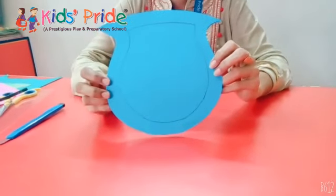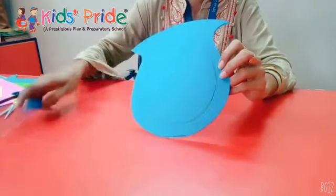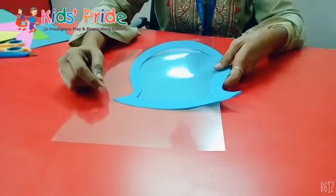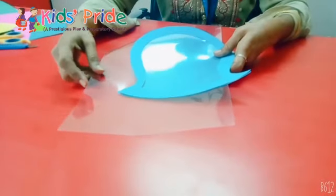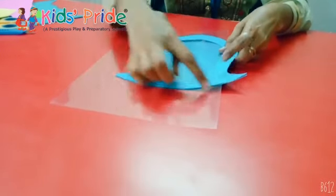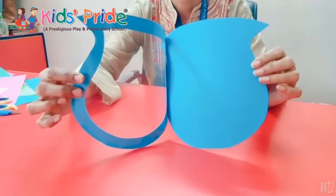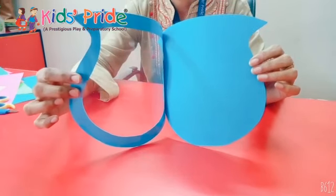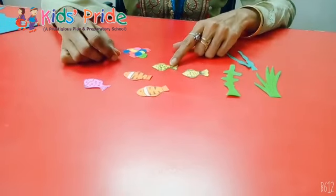We will draw a small pot shape and with the help of a paper cutter we will cut that shape. We will also cut the gelatin — we will cut the shape of the pot from the gelatin as well.